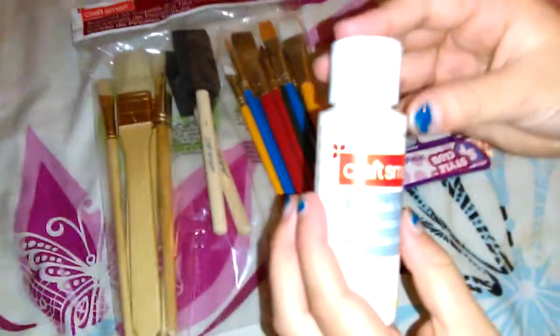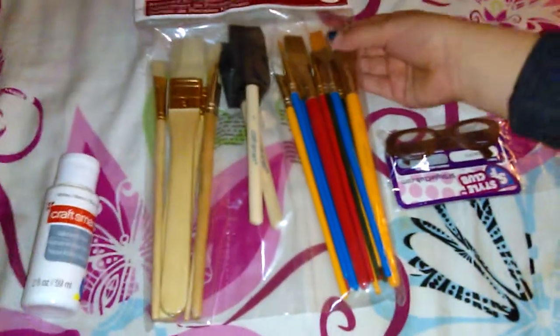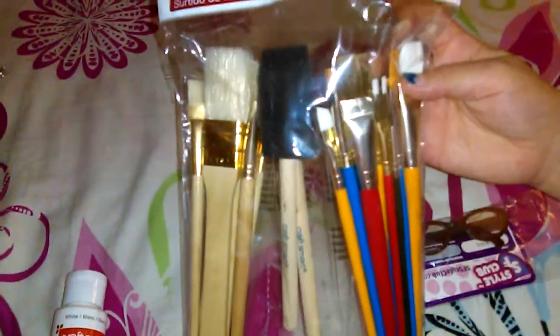First I have the Craft Smart Paint, because I'm going to be doing a Starbucks cup — not today, but maybe on Monday, because I don't do videos on Sunday, you guys all know that. And then I have paintbrushes here, like a bunch of paintbrushes, only for $5 — that was a really good deal.